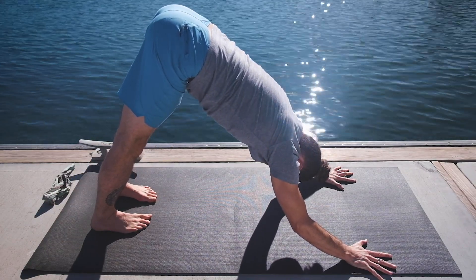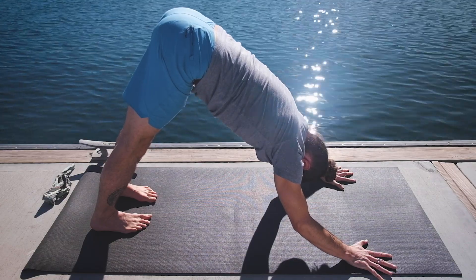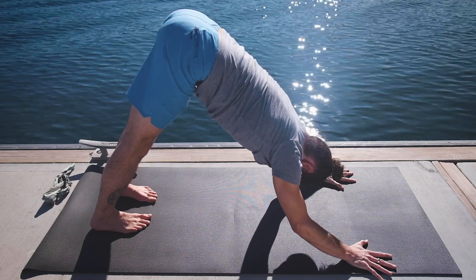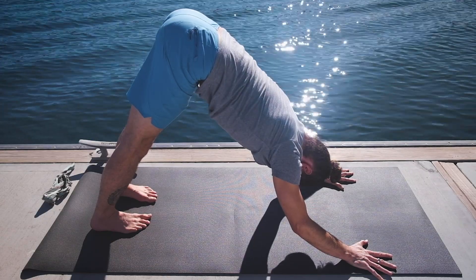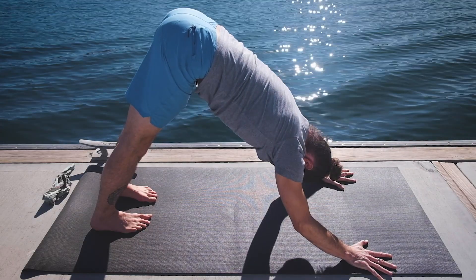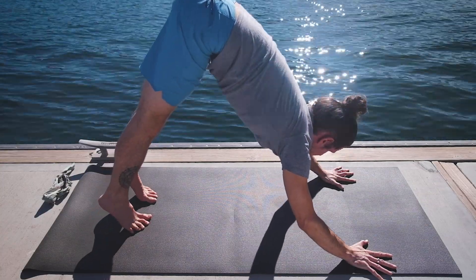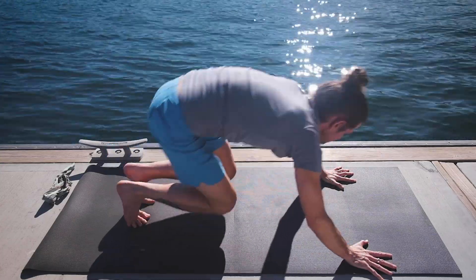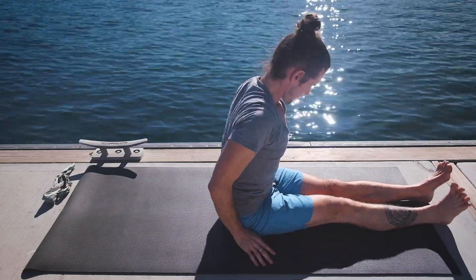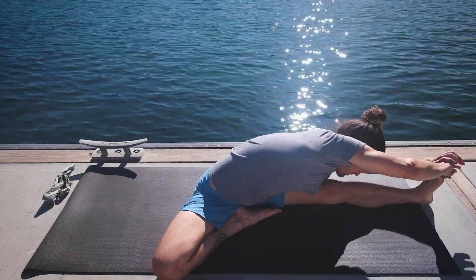One. Two. Three. Four. Five. This time we're going to jump through to a seated position, straightening the legs out in front, and then taking Janu Sirsasana with the right foot — taking the knee back, extending forward. Five breaths.